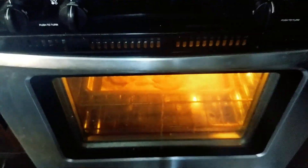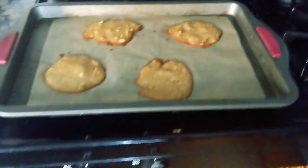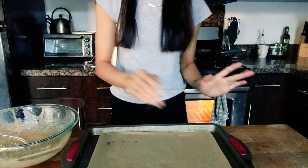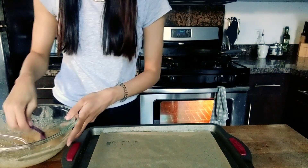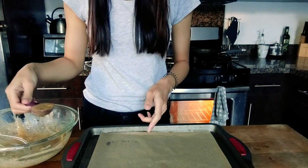It has now been 10 minutes and I'm going to pull these guys out. They look — maybe I left them in for a little bit too long. This one looks totally fine — yeah, that's probably the most perfect one. Now we're basically going to do the same thing three more times so we get a total of 16 cookies.